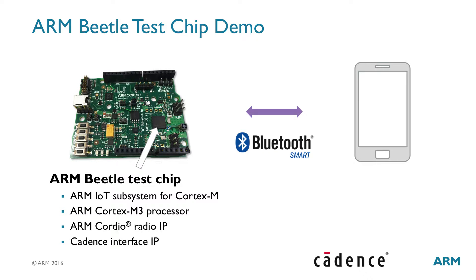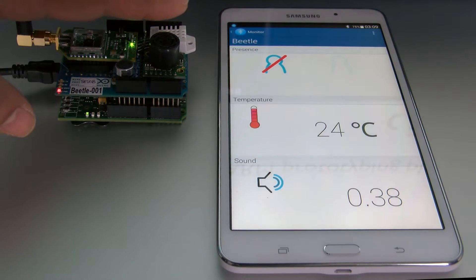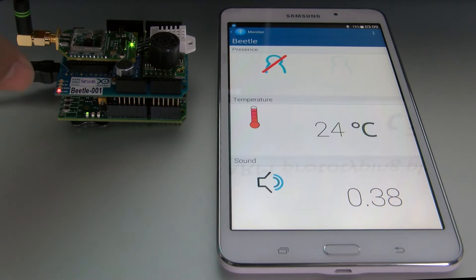This demo uses ARM EmbedOS, a complete open-source software framework to give developers the necessary components, including security, to build their IoT applications. Most importantly, the IoT subsystem helps reducing the integration time.